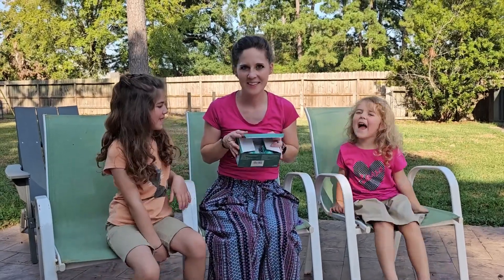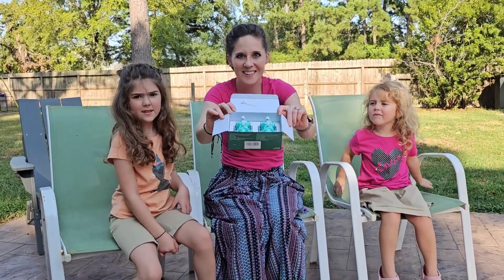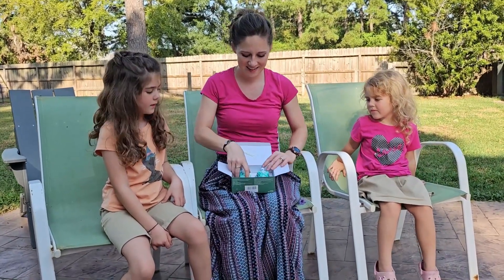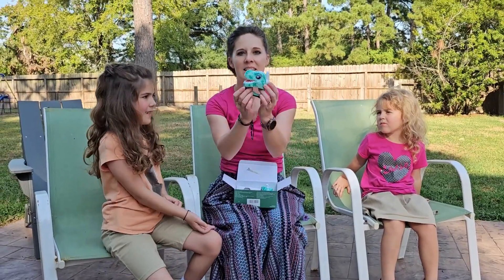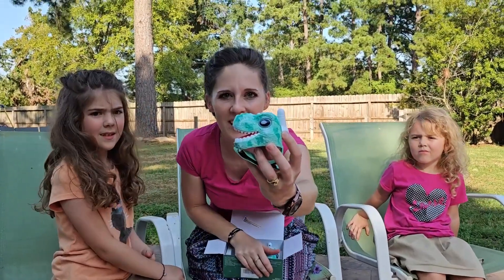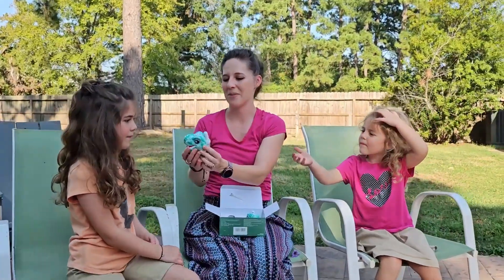Are you girls ready for this? For these dinosaur walkie-talkies. So I've already got the batteries in them, but look at this. Look at those dinosaurs. My buttons, the controller, are up on the top here.